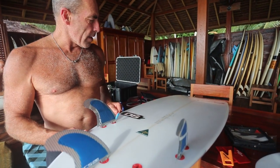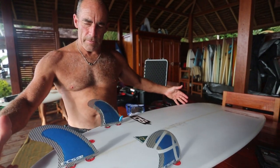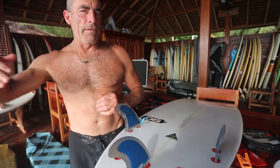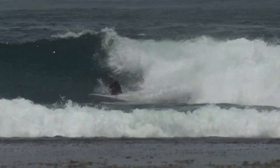Most of the turning in this board is going to be in the outline, and boards like that often work well with foil fins or inside concave fins because the effect of the fin is to throw them up the face a little bit more. So we'll see if that works.